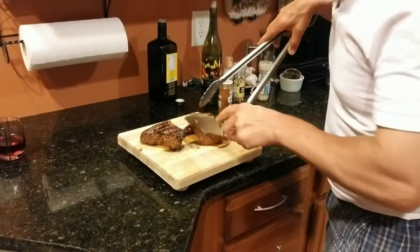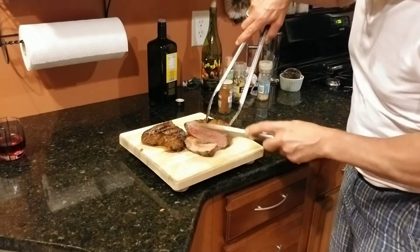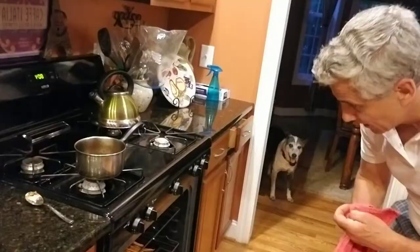Back inside — look at this. You want to cut it against the grain. It's about medium rare, just the way we like it. We'll cut it in thin slices. Once I've done this, we're going to go ahead and check on the potatoes.